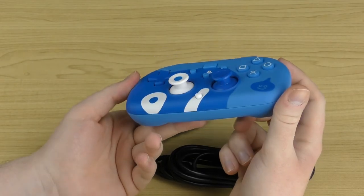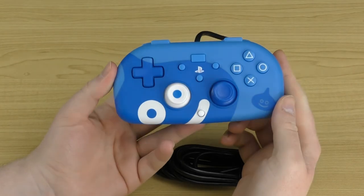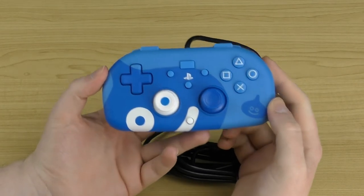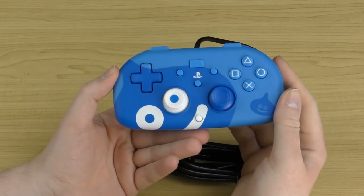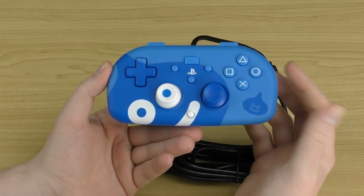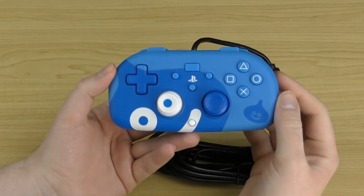One thing to note: this controller does not have an audio jack, so if you've got a headset or headphones you'll have to plug those into your PS4 instead of into the controller, or use a DualShock controller instead. So that's one more thing this controller is missing, along with the touchpad.